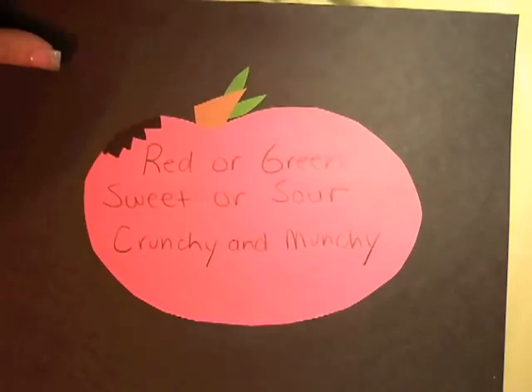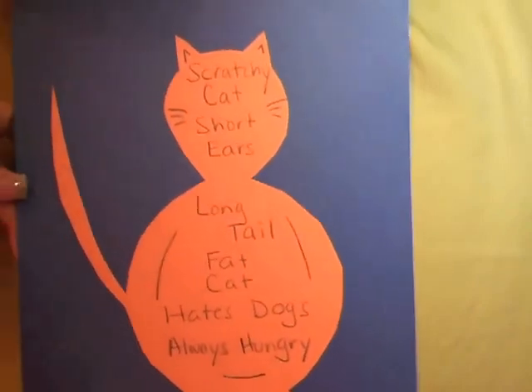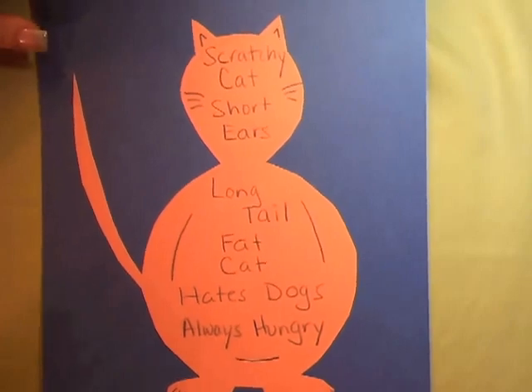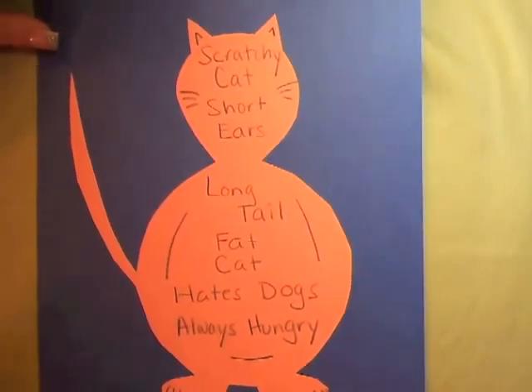Red or green, sweet or sour, crunchy and munchy. This one is really cute, and as you can see, the color is really great. The Lumens Ladybug document camera shows great image clarity and excellent color reproduction.